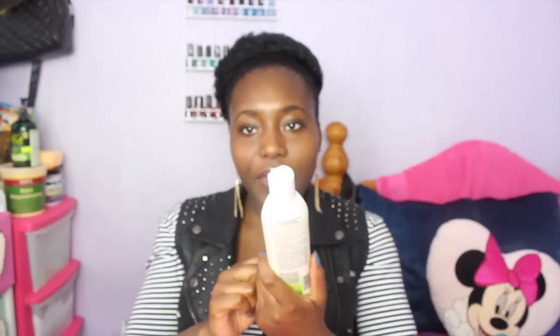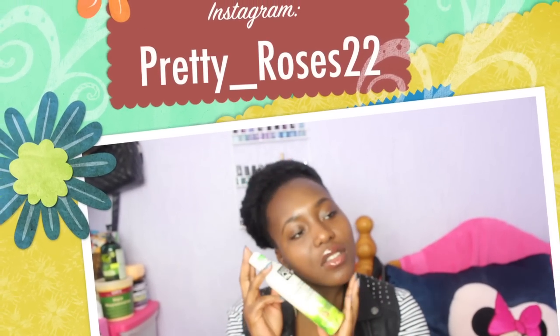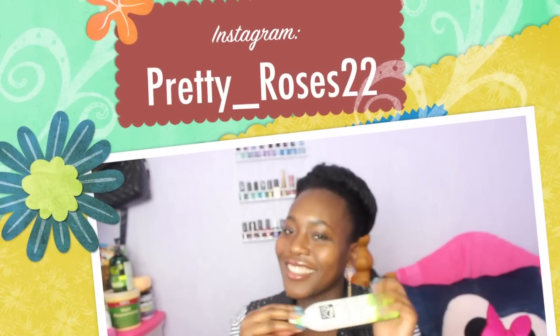It just feels so nice that I found this product. It's like a blessing — oh my God, thank you.